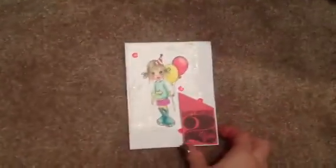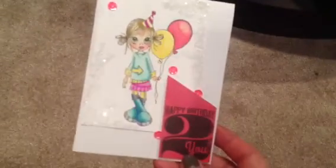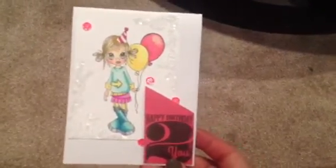The last card is again a Saturated Canary birthday girl holding balloons, with more sequins, another MFT stamp, more diamond dust, and colored with Spectrum Noirs. Super cool. I hope you like them, guys — thanks so much. Have a good day. Bye!